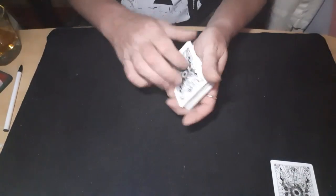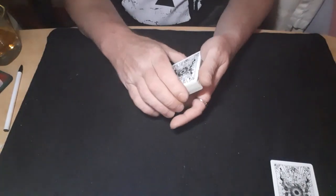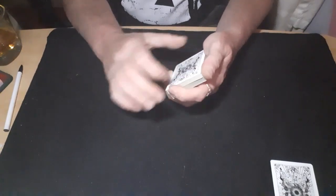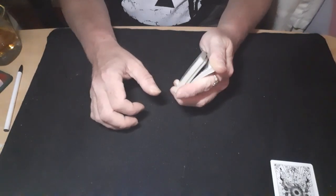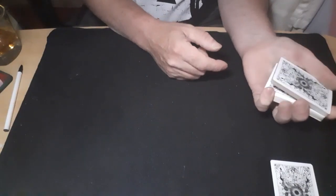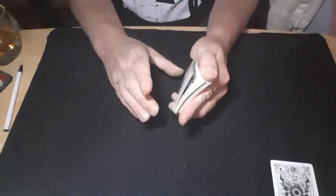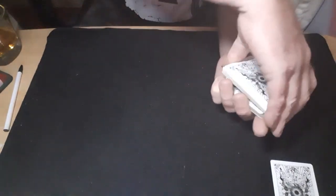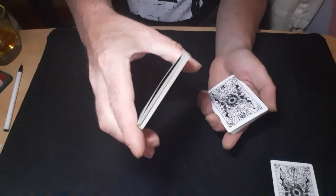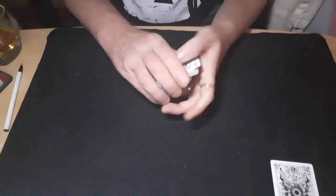The riffle force — have the force card on the top, cut it to the middle and keep a break. Riffle the packet till they say stop, put your hand over and do your break from the back where you've got your big pinky break. You're just picking everything up with your thumb from there — obviously closing it as you do it — and then you show the card that they've picked.